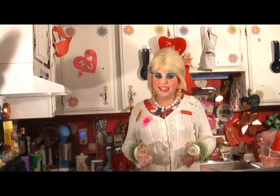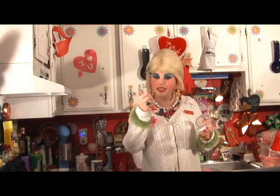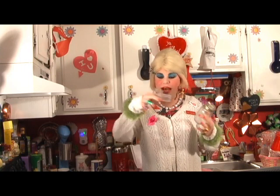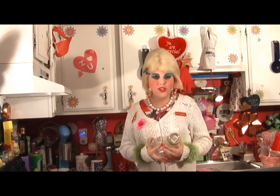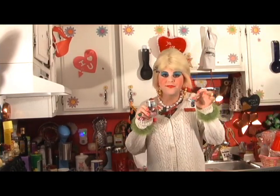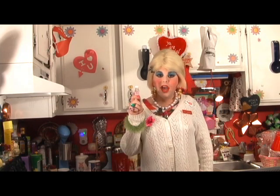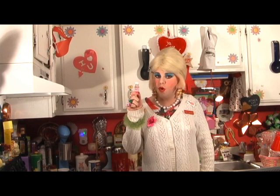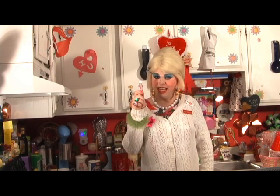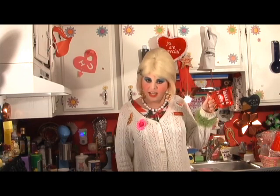To make my gelatin air fresheners, you'll need a jar — I like to use baby food jars because they're smaller, or you could use Old Spice containers or any glass jar or decorative container. Two packets of unflavored gelatin, your favorite color food coloring, one tablespoon of salt, your favorite scented oil from the dollar store — this is bubble gum scent — a half cup of boiling water, and a half cup of cold water.